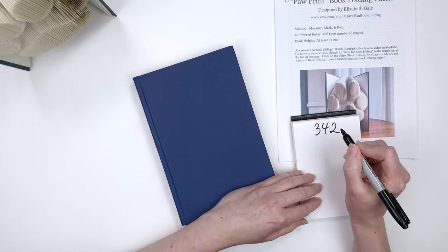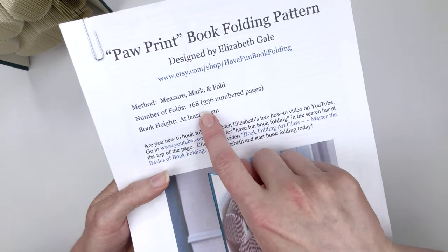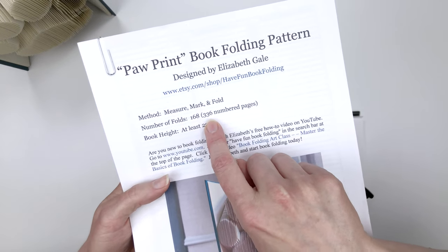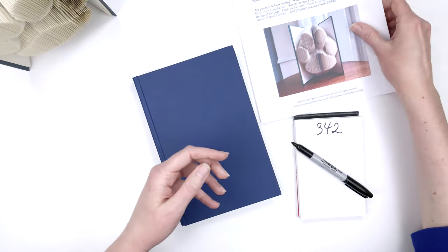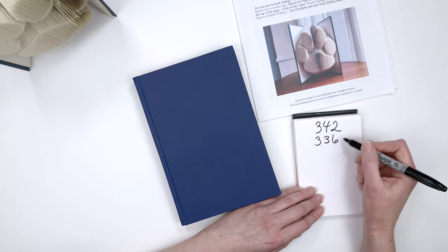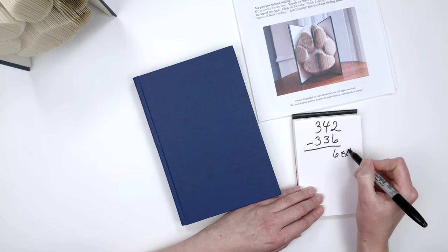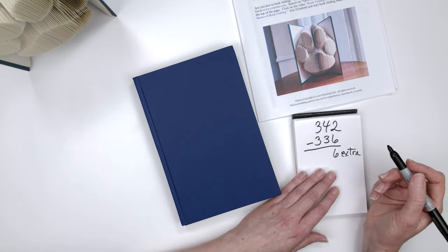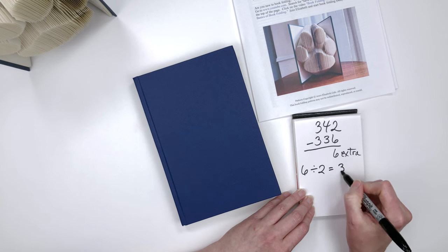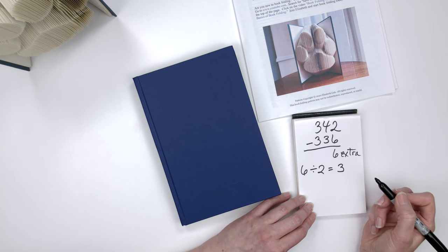Next, write down the numbered pages that are in the pattern. Looking at the paw print pattern, the numbered pages are 336 — we want the number in parentheses, not the number of folds. So I write down 336. Then subtract 336 from 342, which gives us 6 extra pages. Divide the 6 extra pages by 2 to find the center: 6 divided by 2 equals 3. And 3 is my starting page — that's where I'm going to start marking and folding the paw print in my book.